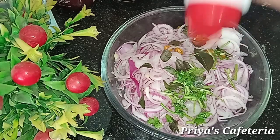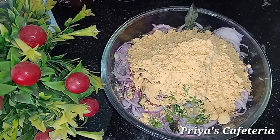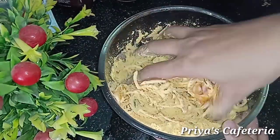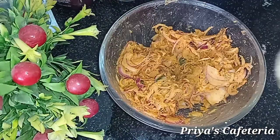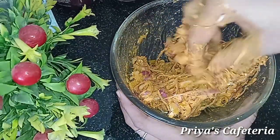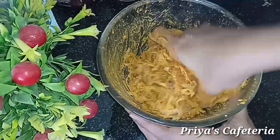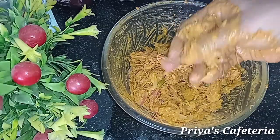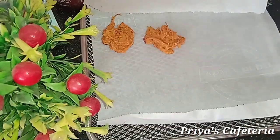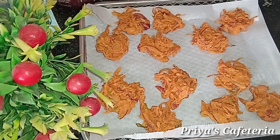Add 1 tablespoon of powder and mix. Add 2 cups and 1 more tablespoon of powder, a little bit of salt, and a little bit of oil.